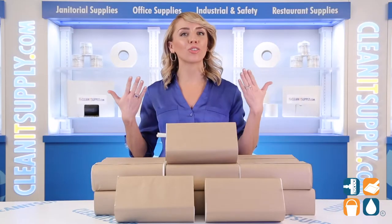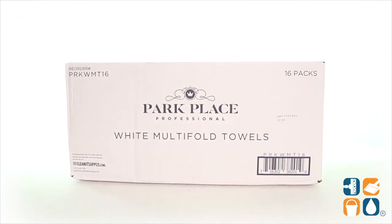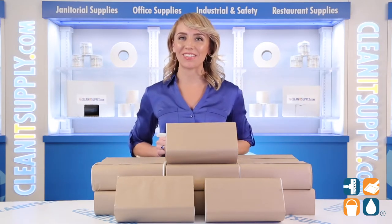And there you have it — this is the Park Place Professional WMT16 White Multifold Paper Towels Detail Product Breakdown. And don't forget, subscribe below to get in the know. I'm Alisha Marie, and you're watching CleanIt TV.